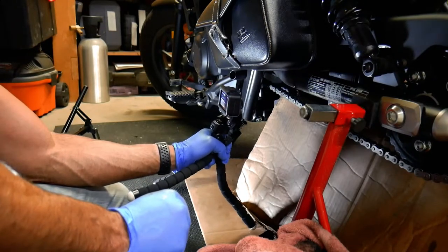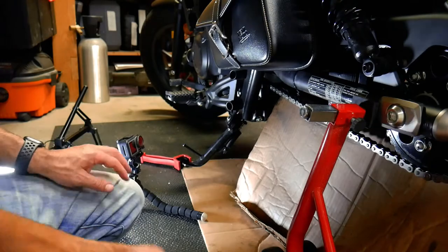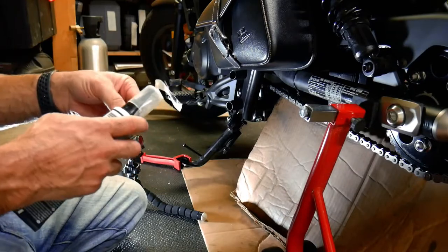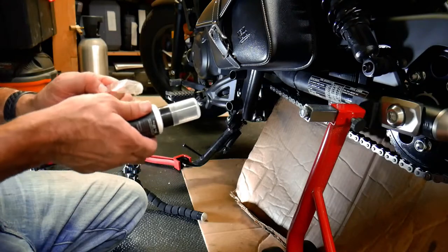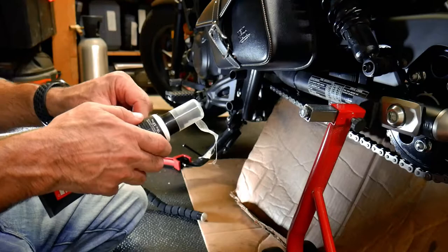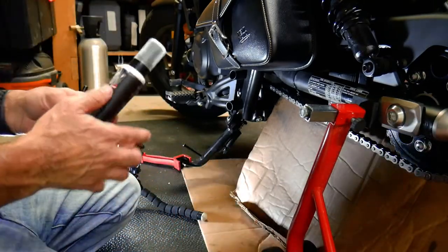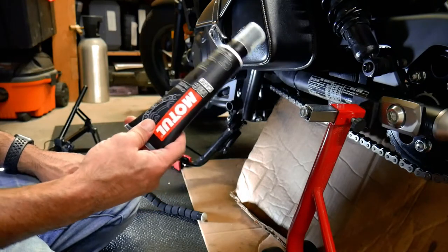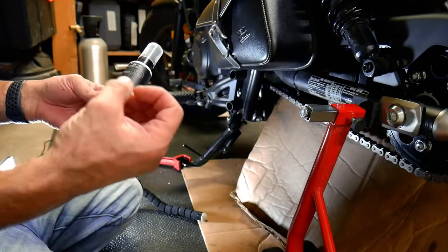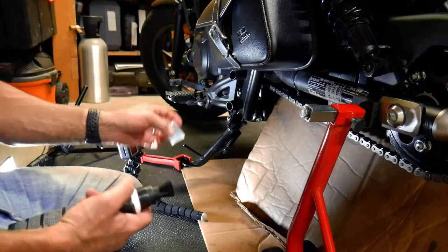Chain is nice and clean. Next we're going to lube it up. I'm using Motul chain paste. I know people have used regular gear oil — there's all sorts of stuff you can use. I chose this because it seems to be middle of the road; gear oil works well but it splatters everywhere and makes a big mess. FortNine did a great comparison with a whole bunch of chain lubes, and this one was kind of middle of the road the entire time — never great but never bad — across all categories from effectiveness to staying on the chain to flinging off. That's why I chose this.